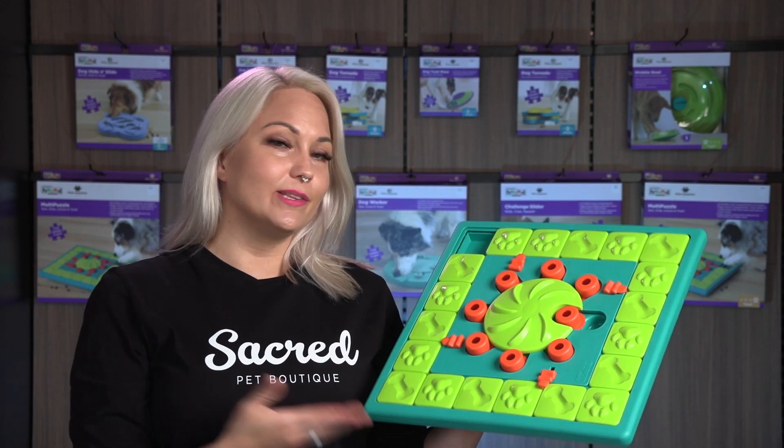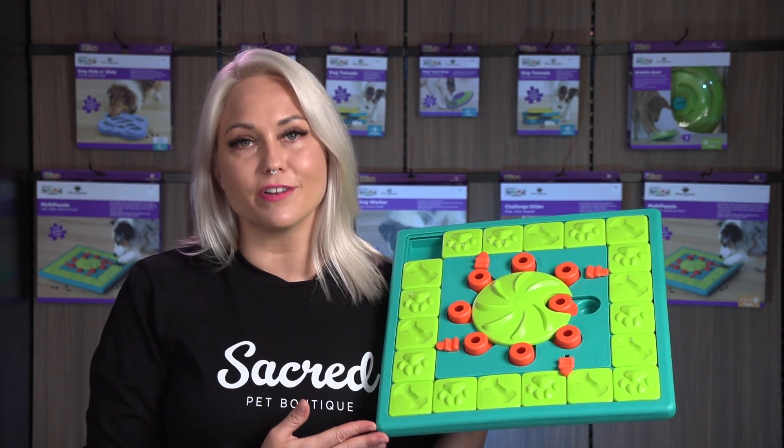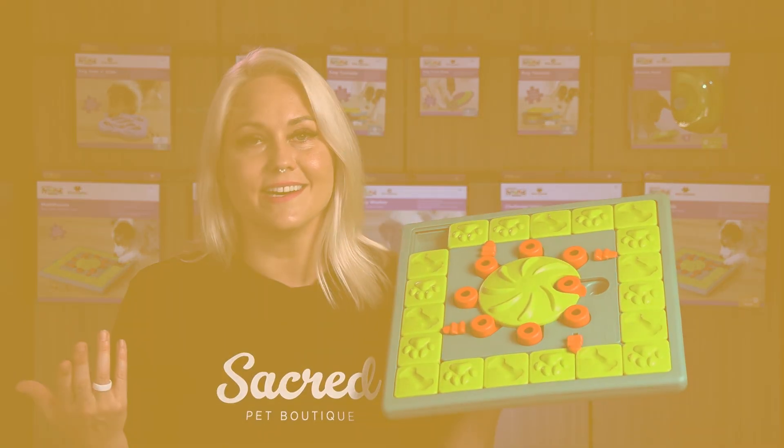I'm Skye and in this video we're looking at the multi-puzzle enrichment toy designed by Nina Otteson. Let's get started.